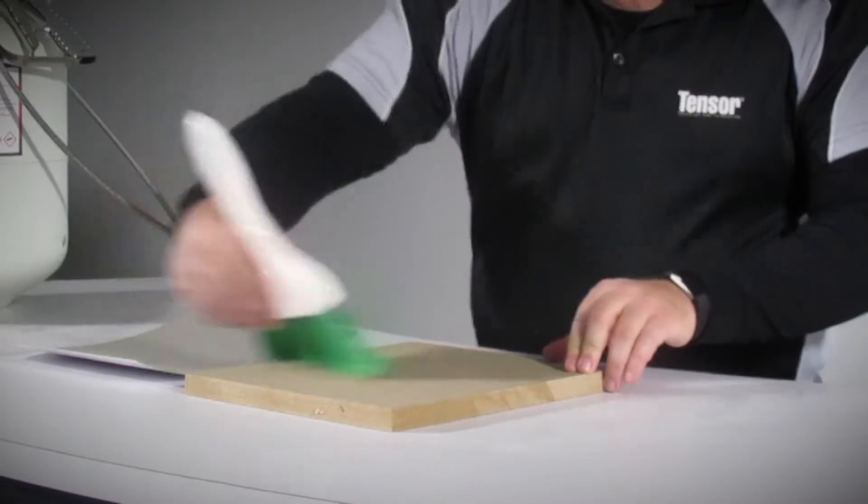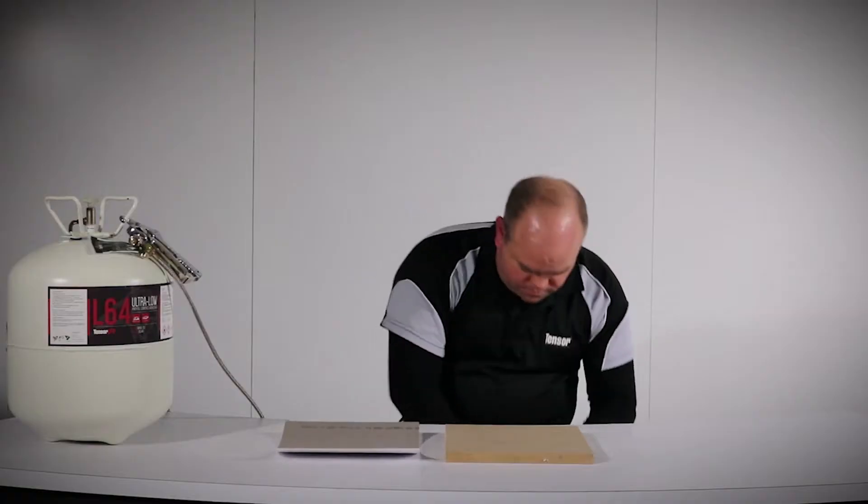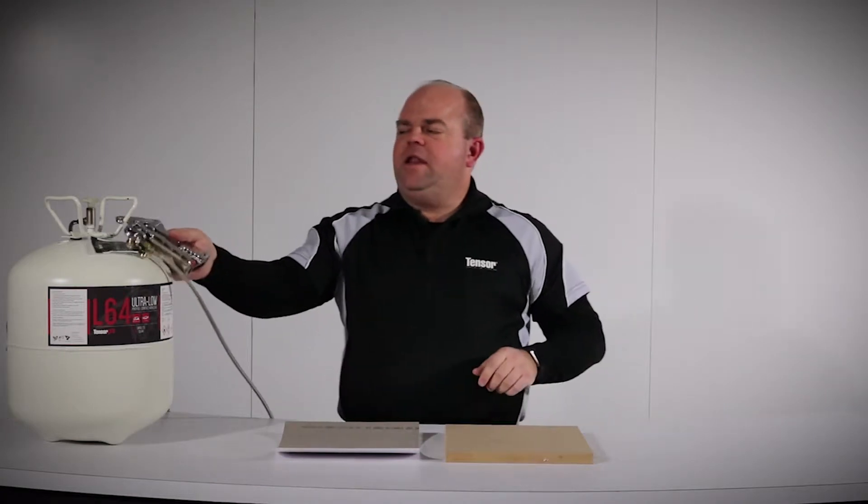To begin with, you want to be sure your substrates are clean and free of dust and debris. Spraying L64 is easy with our Tensor Canister system.